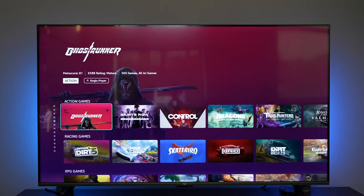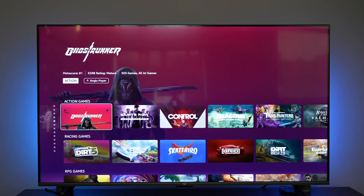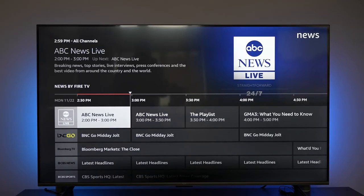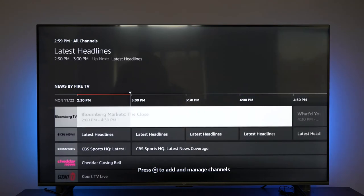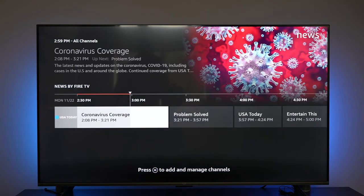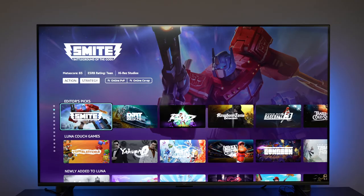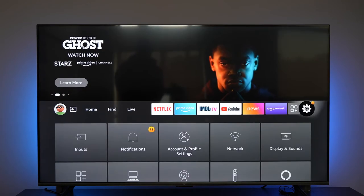The Amazon Luna app is built into the TV, so you can use Alexa to switch to the app and start streaming games directly. You can connect either the Luna controller or an Xbox controller and jump right into a gaming experience. Using this TV, especially with voice control, allows for easy navigation from show to show, app to app, or between input ports — I really like that.